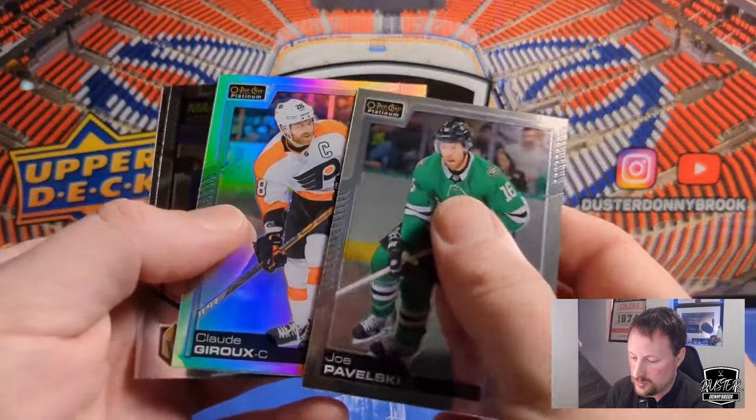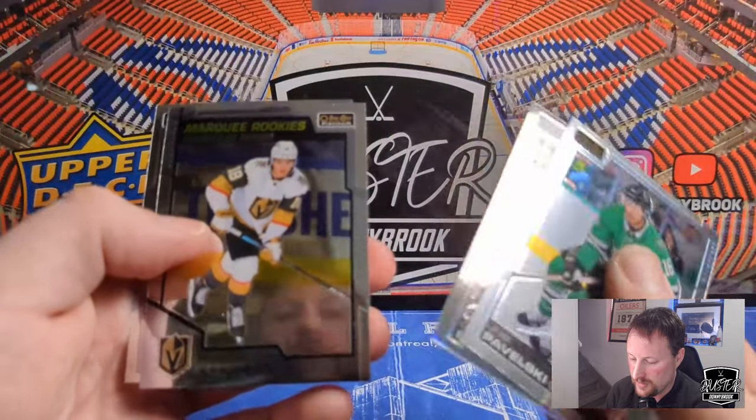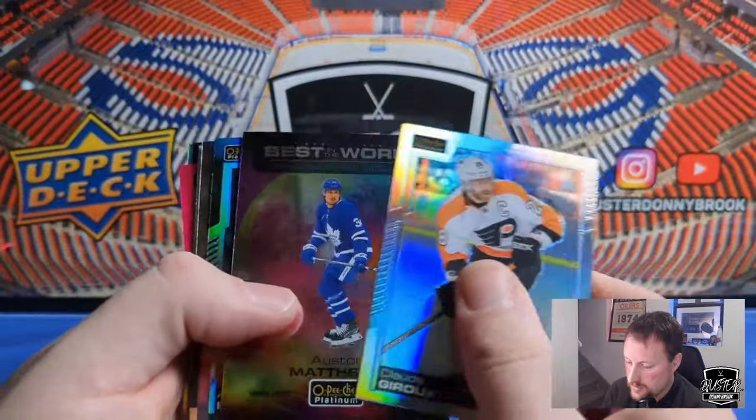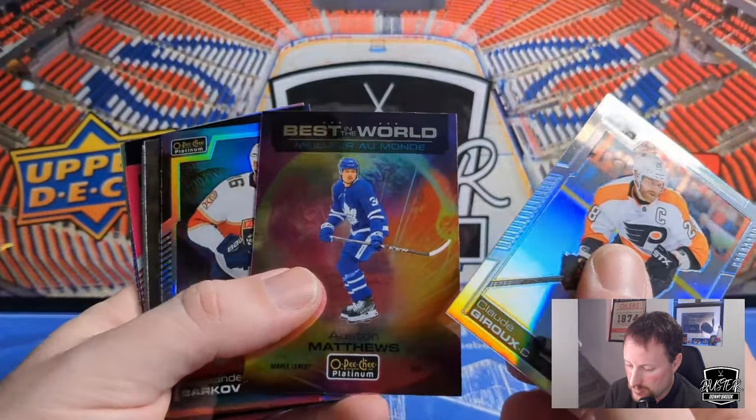Joe Pavelski. Got a Claude Giroux rainbow — of course now in Ottawa. A Marquee Rookie of Peyton Krebs. And a Colin White. So here we are, just the standard stuff. The Auston Matthews Best in the World — yeah, nice enough card.